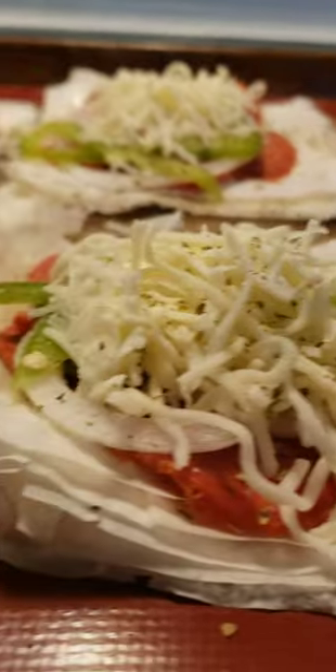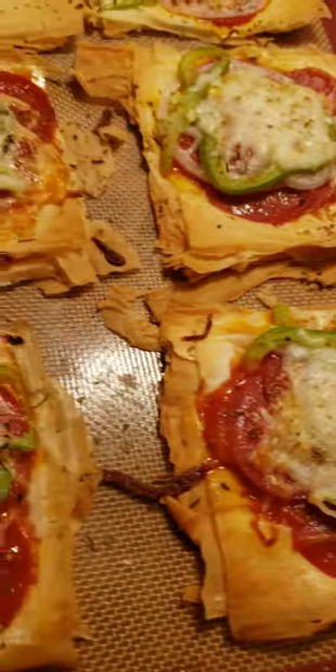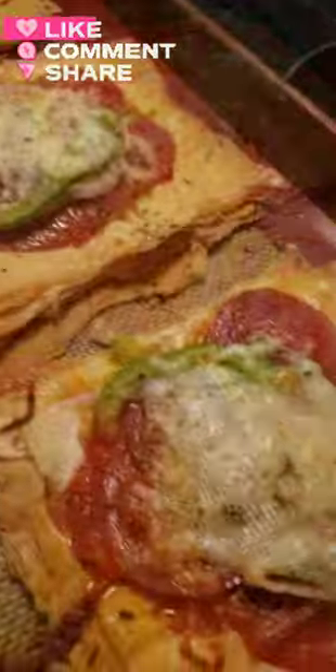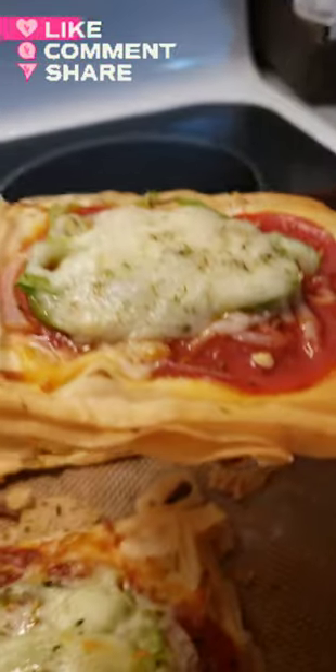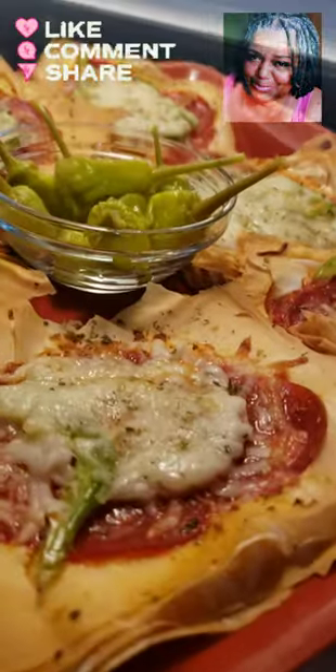Bake until the dough is nice and crispy and brown — it's approximately 10 minutes. When finished, that phyllo dough gives it a gourmet presentation. Go ahead and plate and serve. When you receive your compliments, just say, 'Oh, I just threw something together.' All right, go ahead and enjoy!